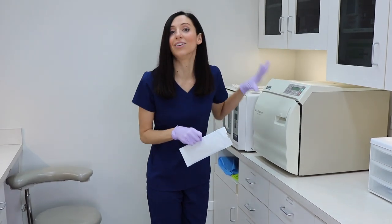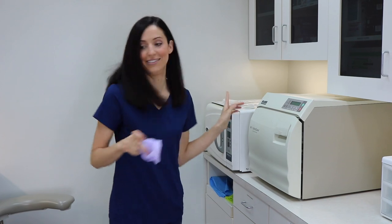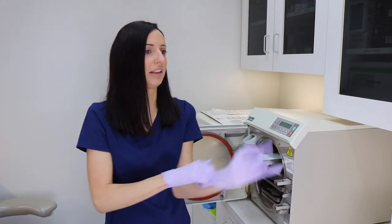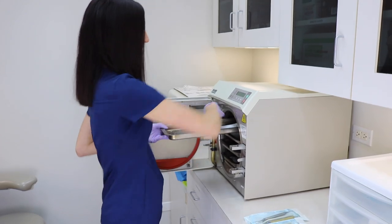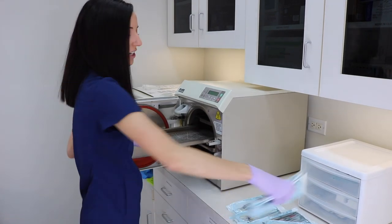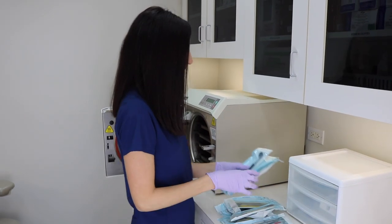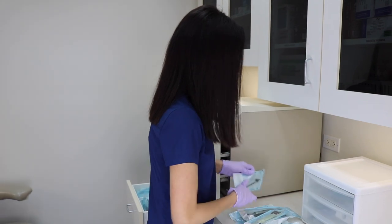Over here is where we load the dirty instruments into the autoclave — this is what actually sterilizes them. Before loading, I need to unload the clean stuff, which looks like it's still from yesterday. This is the clean area — very disinfected. We put all the clean stuff here to sort where it goes: mirrors go in certain drawers, hygiene kits go here.